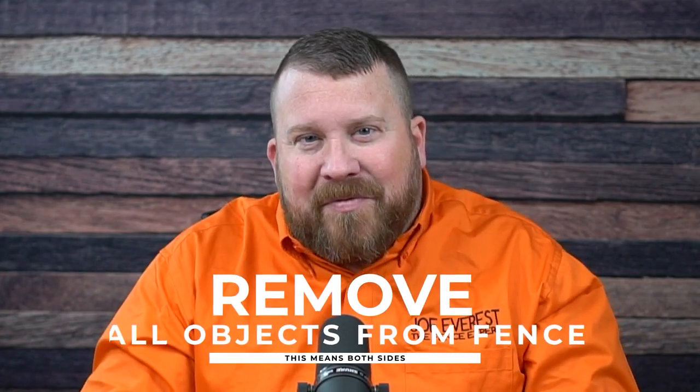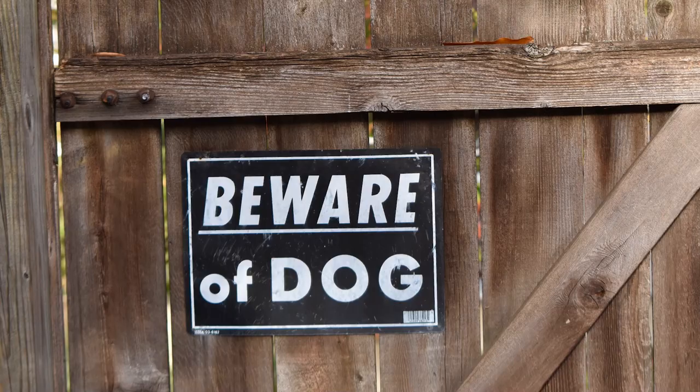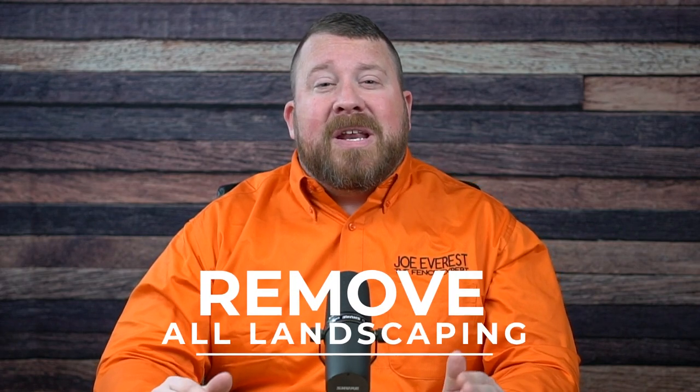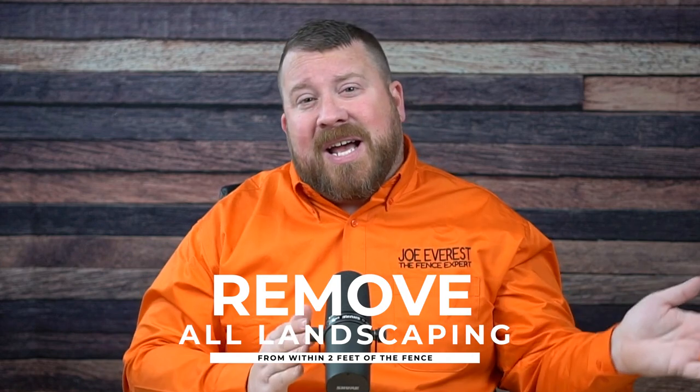The first thing you're going to want to do is remove all the objects or items from both sides of the fence. We see this a lot, primarily when removing privacy fences. There's a birdhouse hung on the fence, or a sign, or even some outdoor lighting, either inside the fence or outside on the neighbor's portion. Do yourself a favor and remove these items prior to the fence removal so they don't get damaged during the removal process.